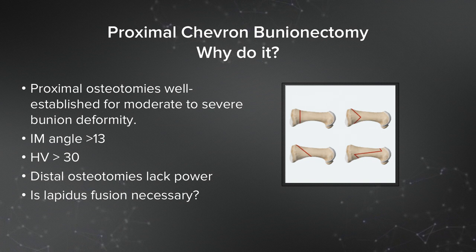I like the proximal chevron osteotomy, apex distal, and have used it for many, many years. In my opinion, distal osteotomies lack the power to correct some of these higher IM angles and you're likely to have a recurrence, even though the procedure is a lot easier than a proximal procedure. I also think that the lapidus fusion is unnecessary for many patients — it has a longer recovery, bigger dissection, and is, in my opinion, a bit overused.